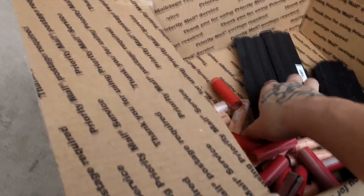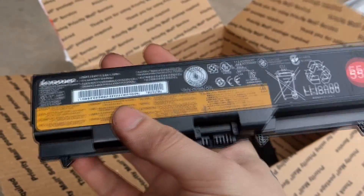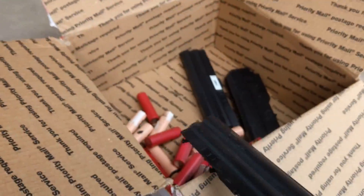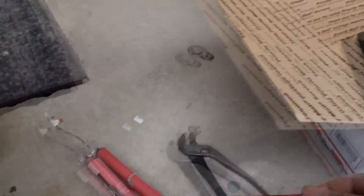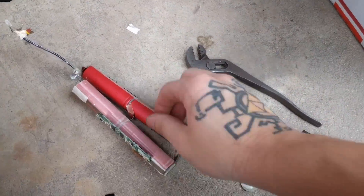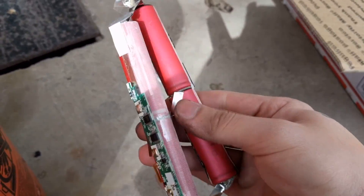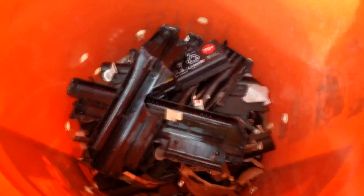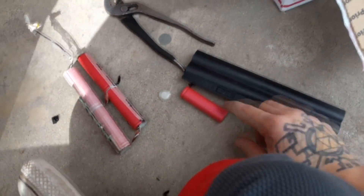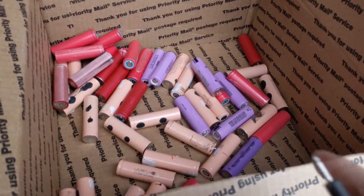Here I'm taking these Lenovo laptop batteries apart. Inside there are cells, and I'm using a tool to take them apart. They're linked in series, so I need to take off this metal connecting all of them and then basically just toss the plastic casings. Then I can use these cells to build my own battery.